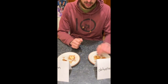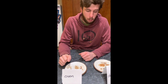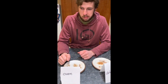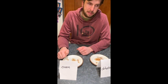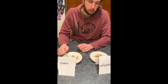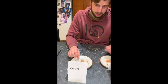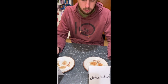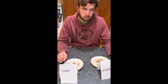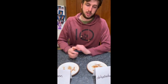In a second taste test, the taster tries both apples and bananas. For the apple: 'Pretty dry — this one's a little spongier, but this one is a bit sweeter. I like this one a little more.' For the bananas: 'I definitely like this one better — I like the taste more, it's a little bit sweeter.'